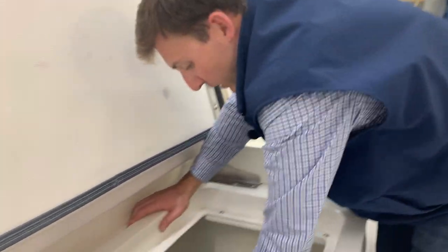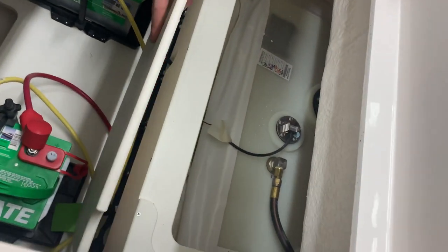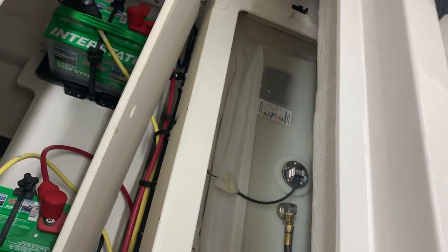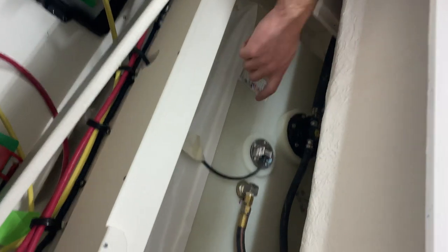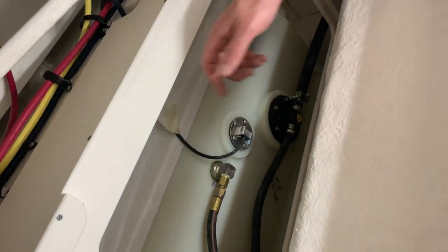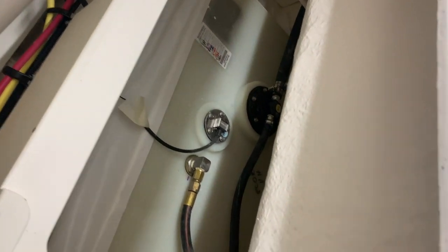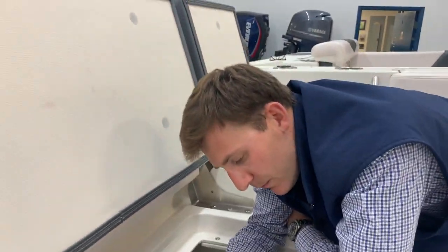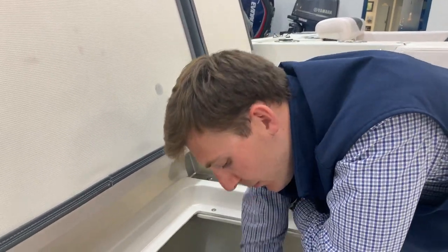One other really important feature right here is access to your fuel tank. People ask me all the time where the fuel sender is on their tanks — this boat is super easy to get to right here. Your fuel sender is what measures your fuel capacity. If that were to fail over time — unlikely being a brand new boat, but if it were to fail — you simply unscrew that, measure it, and we can get you a new one.